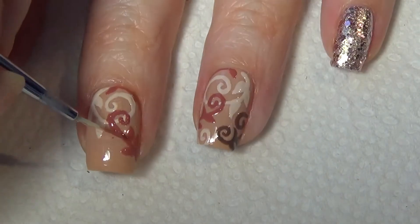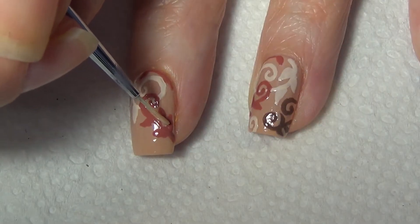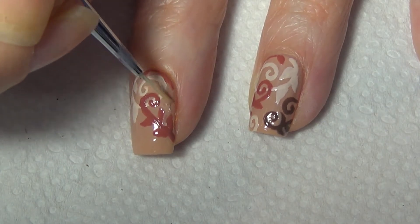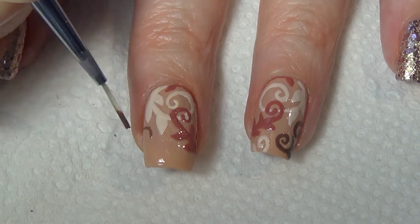I know I'm not really walking you through the steps on this nail tutorial, but the best I can say is just follow along what I'm doing and do what works for you. Do what fits on your nail, start out simple, and increase the difficulty as you get used to doing this type of design.